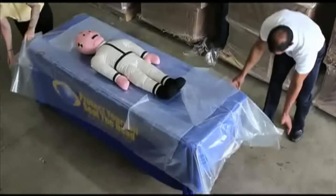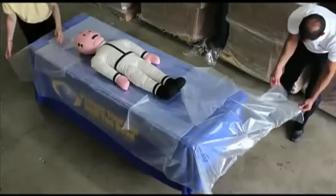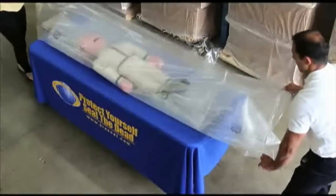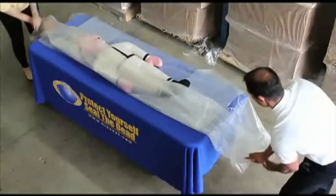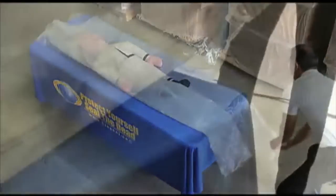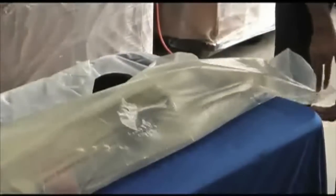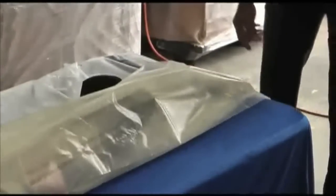Fold the liner under the head and the foot if desired. Pull one side of the TC bag up and over the decedent. Use one hand to stabilize the bag while you fold the bag's edge over itself to expose the adhesive upwards of the midline.